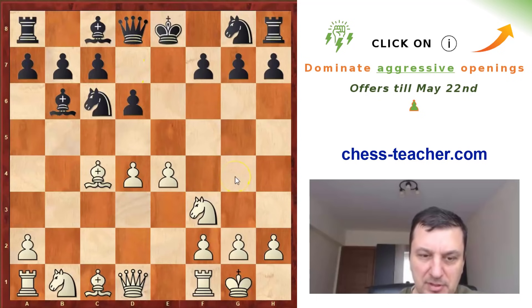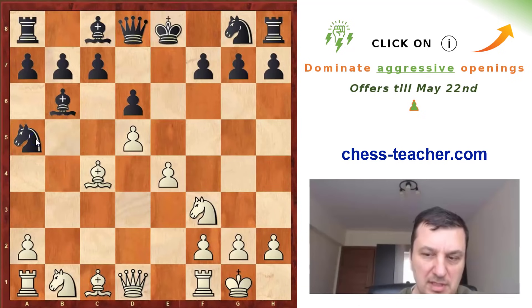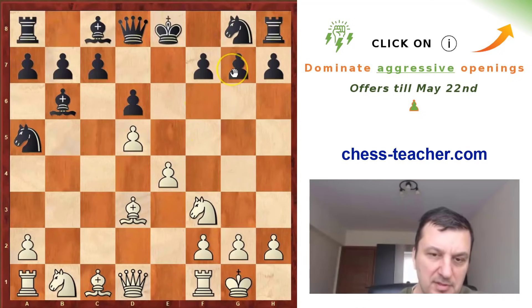Now white has to decide how to continue with his development. He can play Nc3, which is maybe the most natural move, or pin the knight with the bishop. But Labourdonnais had a very interesting idea — to push d5. It seems you are closing your own bishop and opening the diagonal for black's dark-square bishop. But actually, after Na5 which happened in the game, he moves the bishop away to d3, and the knight on a5 is a little bit out of the game. When white has pushed d5 he will open the big diagonal for his own bishop, so Bb2 will be a very good square.